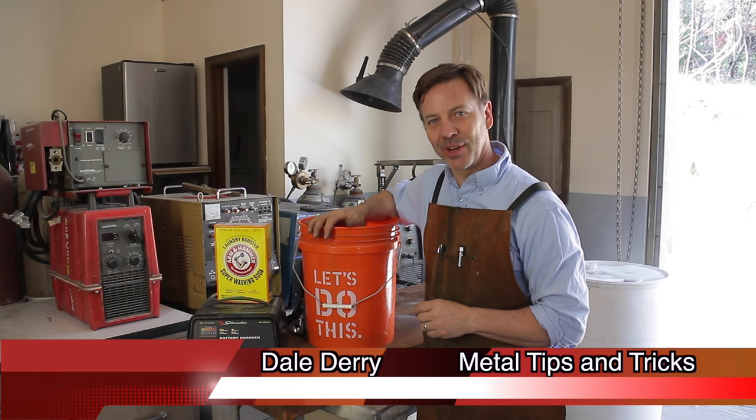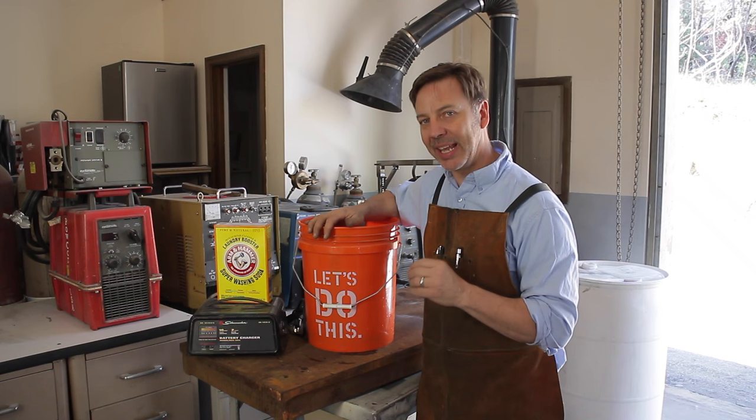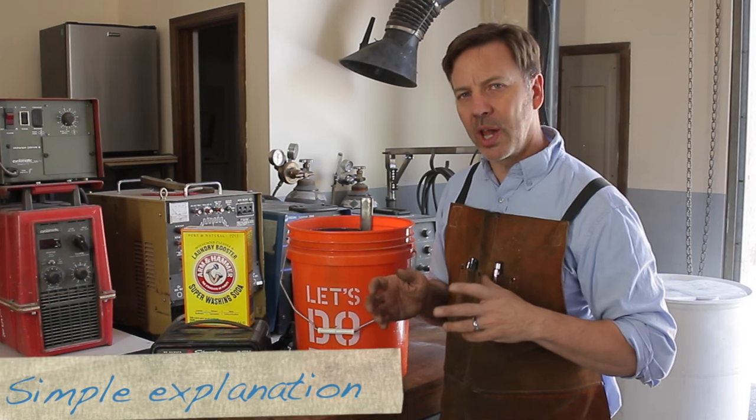Hey guys, welcome back to Metal Tips and Tricks. My name is Dale. Today I want to talk about rust removal, particularly electrolysis rust removal. So what is electrolysis?